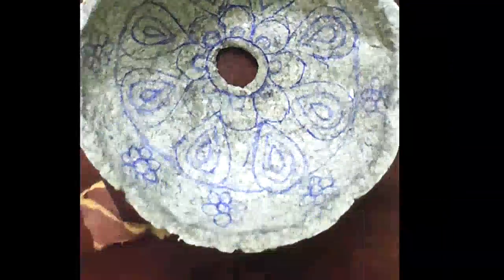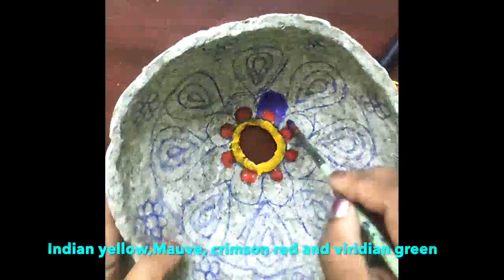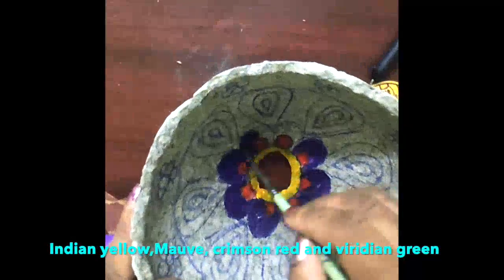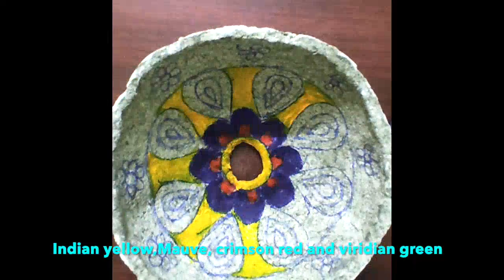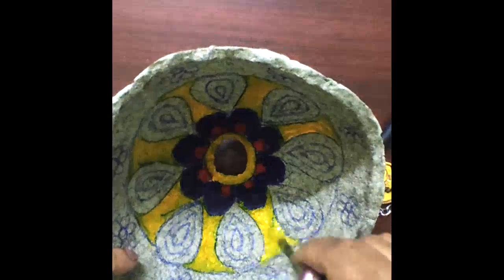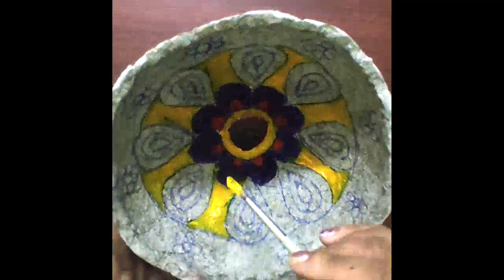Draw any design or pattern of your choice and color it using acrylic paint. I used Indian yellow, crimson red, mauve and veridine green, and highlighted the outline with a 3D outliner. As I made a hole in the center, I will use it as a hanging lamp or hanging DIY, which I will show you in some other videos.